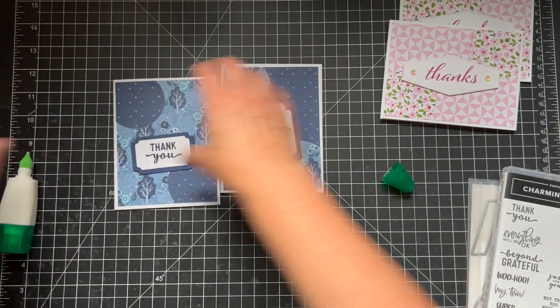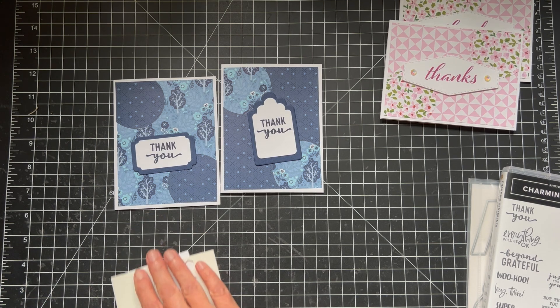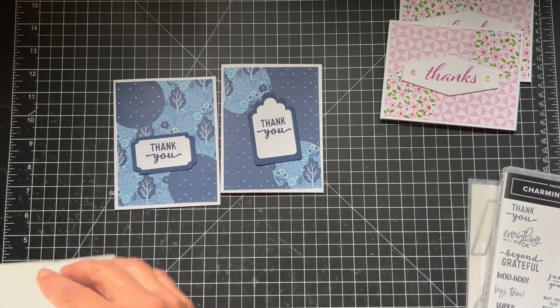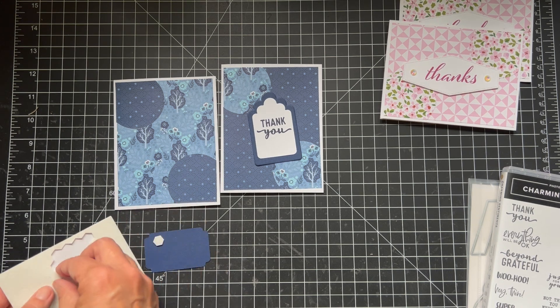So let's get some dimensionals. We'll put this on and we'll put these on. So easy, so pretty.